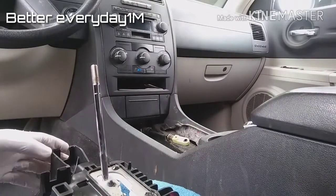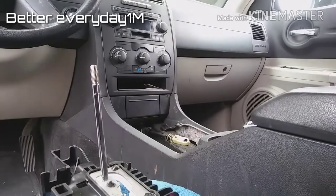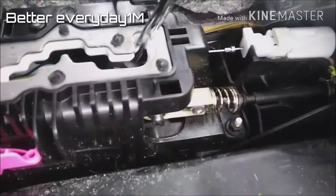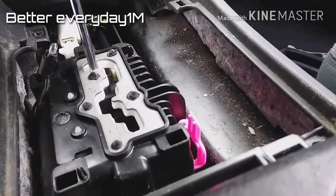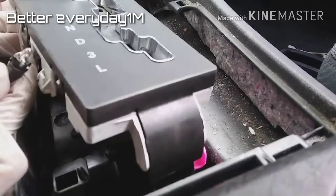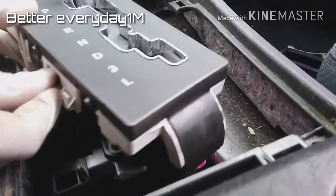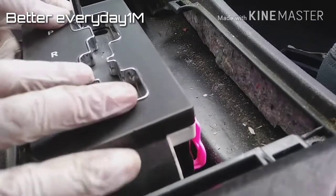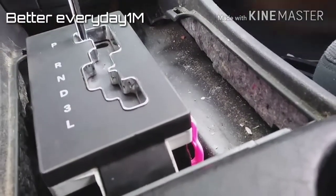We're just going to swap it onto the new unit. I'm going to install it back in like that, and once I connect the shifter cable, the connectors in the back, and all that, I'll put everything back. Now I'm putting this little cover back in — before you slide it all the way in, don't forget to put the bolt on the side, turn it to the right, and it locks in place. This one just snaps in.